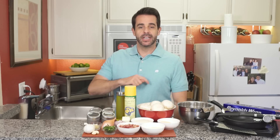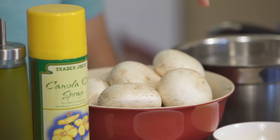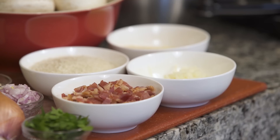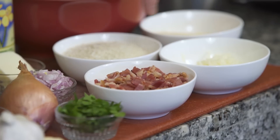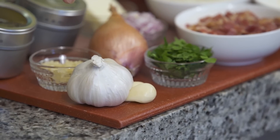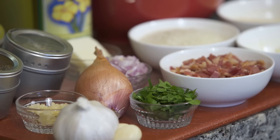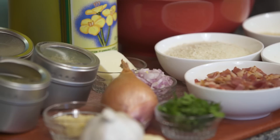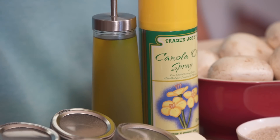So what you're going to need are 11 large mushrooms, Parmesan cheese, Panko Japanese styled breadcrumbs, mozzarella cheese, roughly chopped bacon, roughly chopped parsley, a minced couple of cloves of garlic, a minced shallot, oregano, thyme, salt, and pepper, a tablespoon of butter, olive oil, and cooking spray.